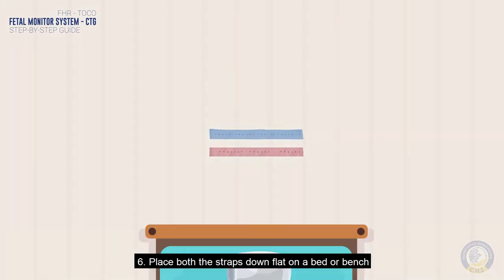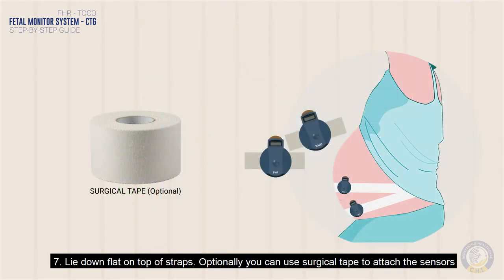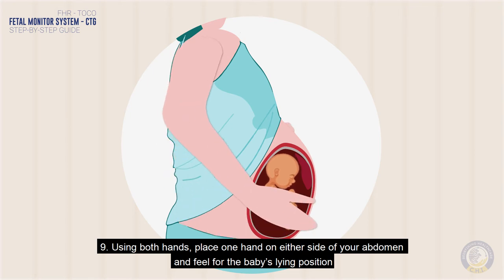Place both straps down flat on a bed or bench and lie down flat on top of the straps. Optionally, you can use surgical tape to attach the sensors. The side of your abdomen where you are feeling the baby kicking is likely where the feet are.